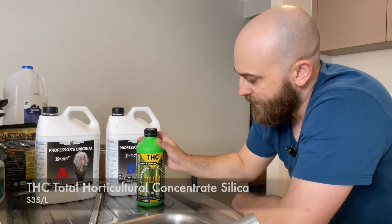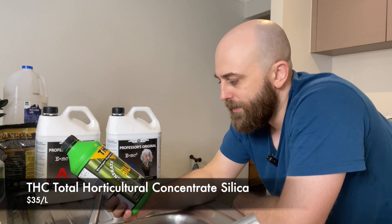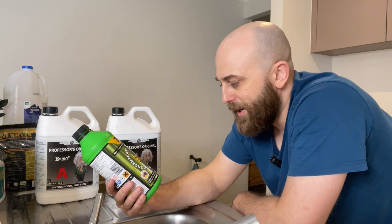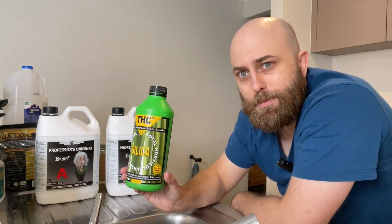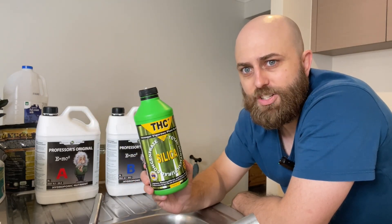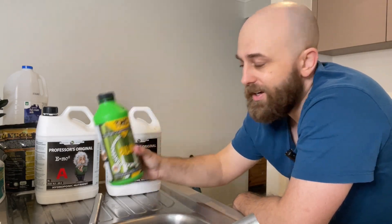I also have a silica solution here which I add in. This is really good for improving photosynthesis and raising brix levels. It produces an armor-like layer in the outer cell wall, resulting in stronger, more resilient plants. It's meant to be good for the quality of the plant's leaves but also protection against pests. So I've been giving that a try recently — silica, that's easy to find.